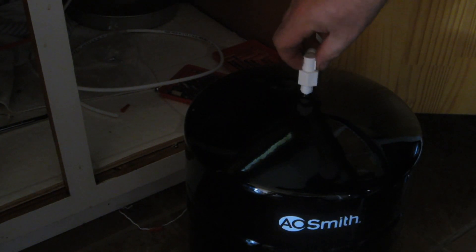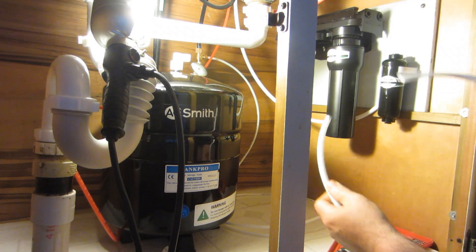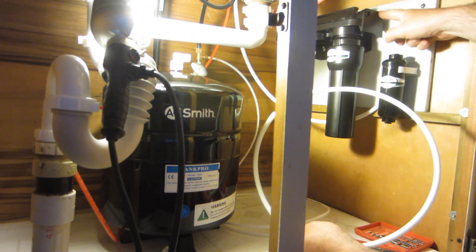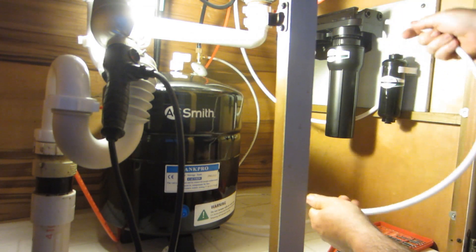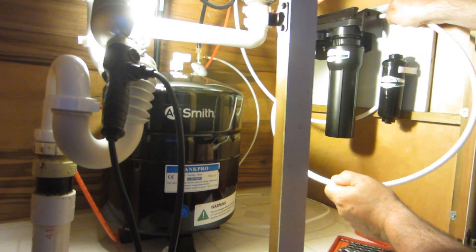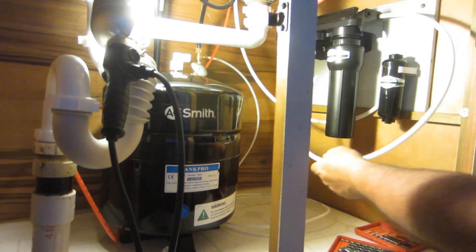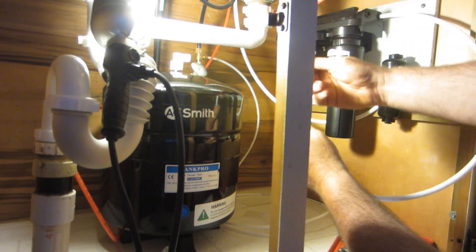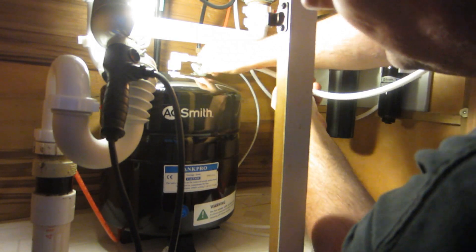We need to hand-tighten the connector on top. Now we've got to use this 3/8-inch white tubing to connect from where it says 'tank' on the manifold to the tank here. You just press it in — that's it, and it's in. Then I need this cap for here — that goes in there and feeds in.